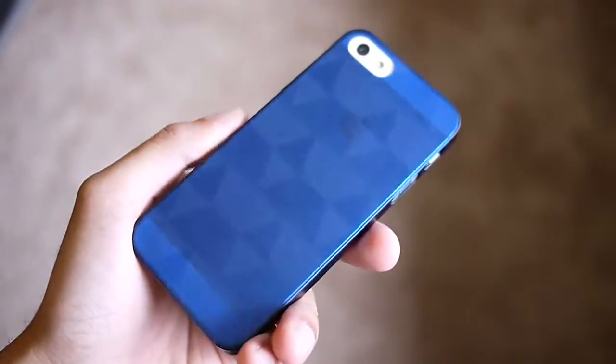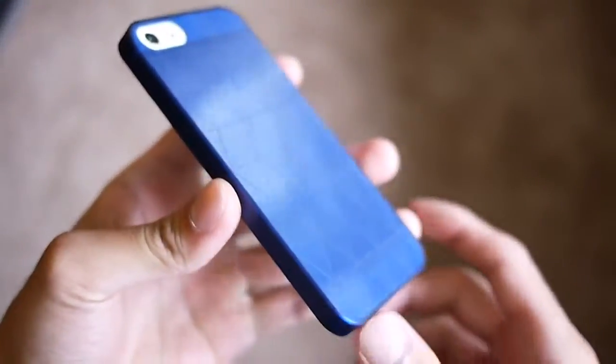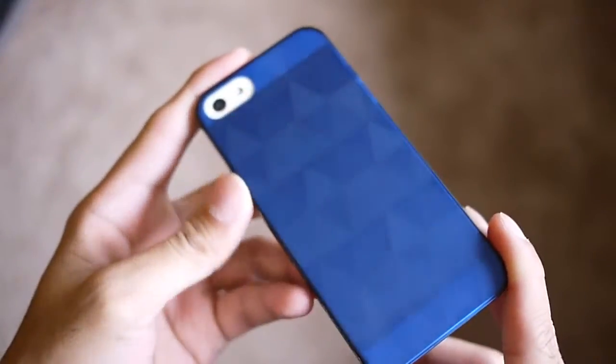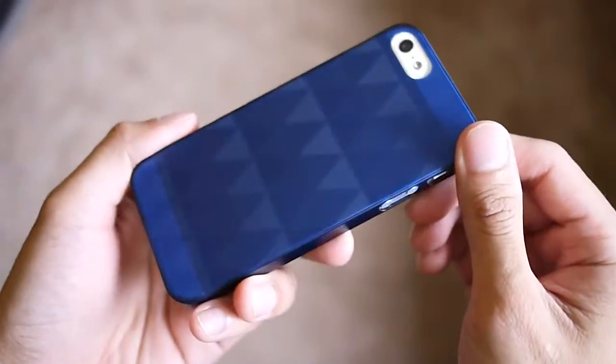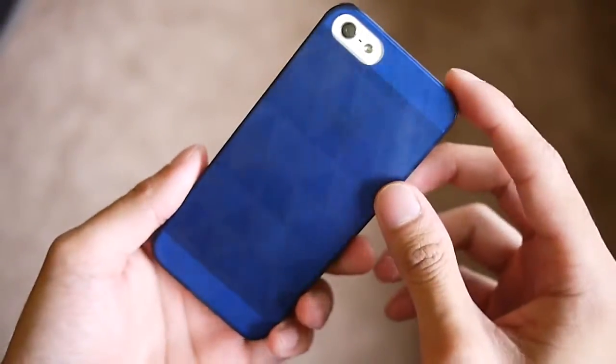Hey guys, John V here from Phone Arena, right now taking a hands-on look at a few iPhone 5 cases from the company called Signet. The first one is called the Polygon Case. It retails for $19, and based on its name, when you tilt the case in different degrees you get a cool pattern — a nice optical effect with different polygons — and it's available in a wide array of colors.